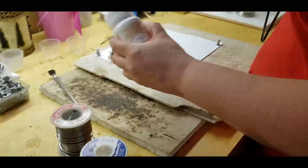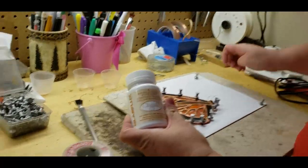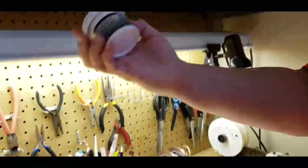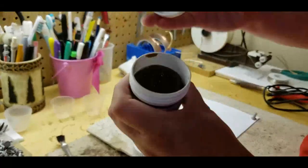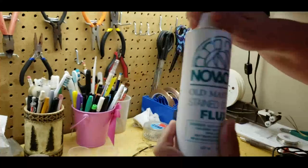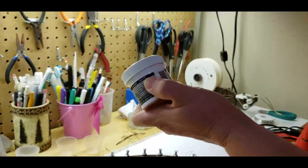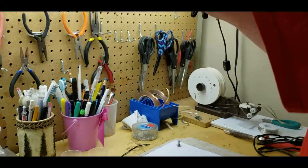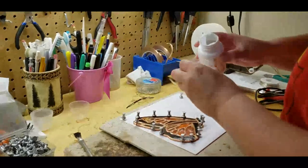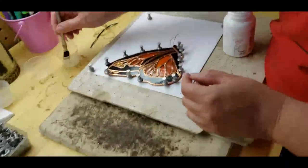You have to use flux — that allows it to flow. Otherwise you're not going to get a good melt. I use Glass Star gel flux. There is also paste flux and liquid flux. Sometimes I use the liquid, sometimes the gel. Paste I mostly use for the came — it stays in one spot and doesn't move around. But I'm going to use the gel here. Just pour a little bit in the cup and brush it on where I want to solder.